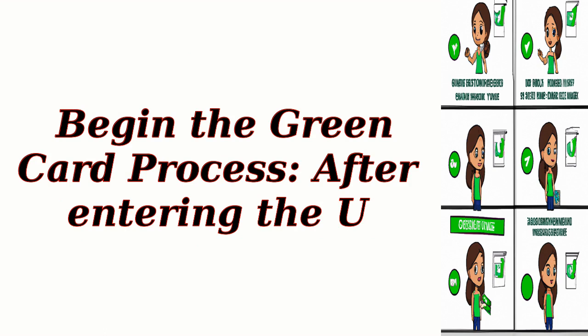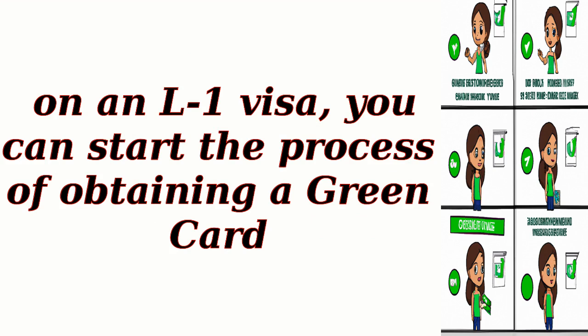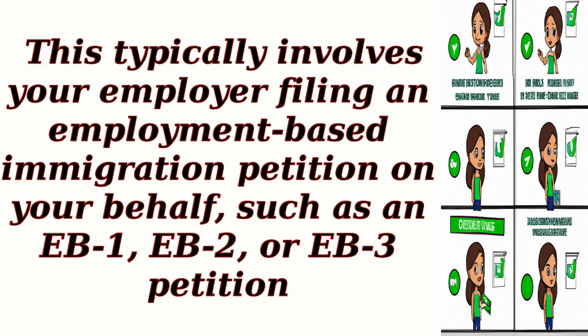Step 5: Begin the green card process. After entering the U.S. on an L1 Visa, you can start the process of obtaining a green card. This typically involves your employer filing an employment-based immigration petition on your behalf, such as an EB-1, EB-2, or EB-3 petition.